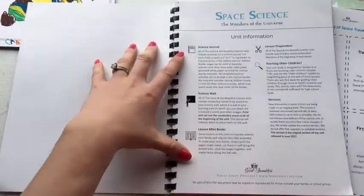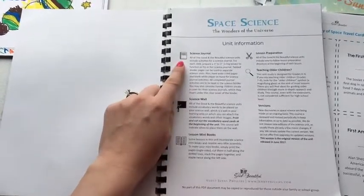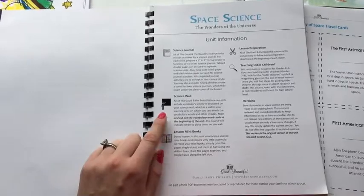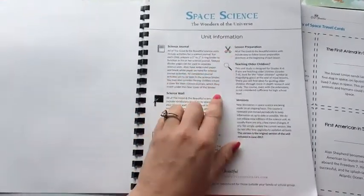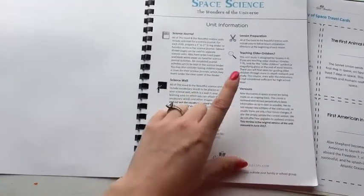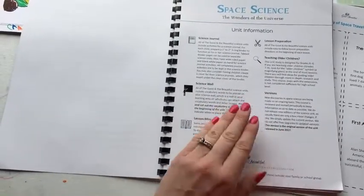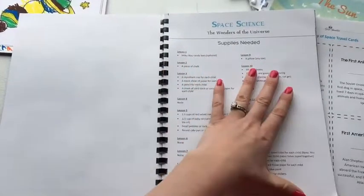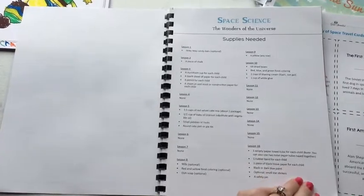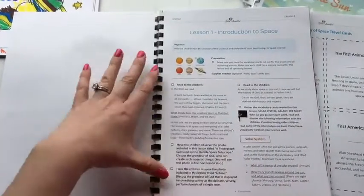Just like her other science units, this has the same kind of setup. All of the units include a science journal — I'll show you what I did with mine in just a minute — a science wall which includes all the vocabulary words you'll be using, many lesson books which I'll show you in a moment, and a lesson preparations page. There are also versions for teaching older children. At the beginning of the year, or even during summer, you can collect all your supplies and put them in a bin using the scope page that lists supplies for each lesson.